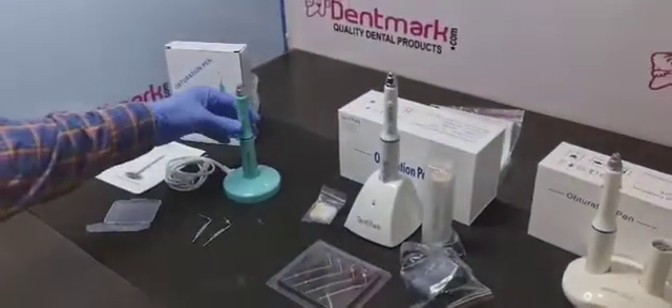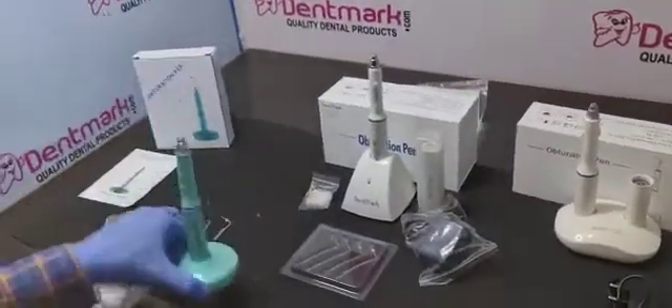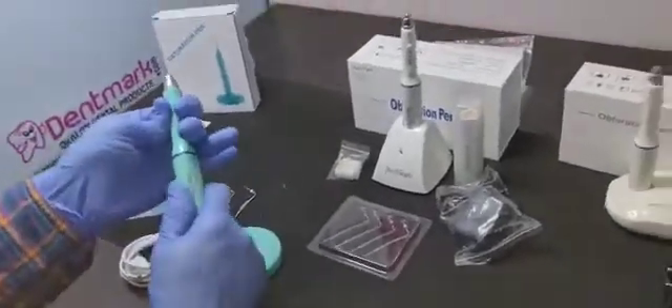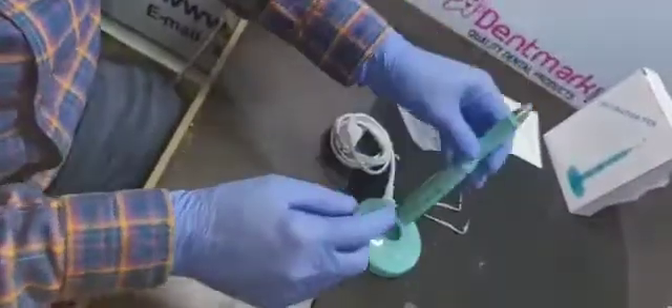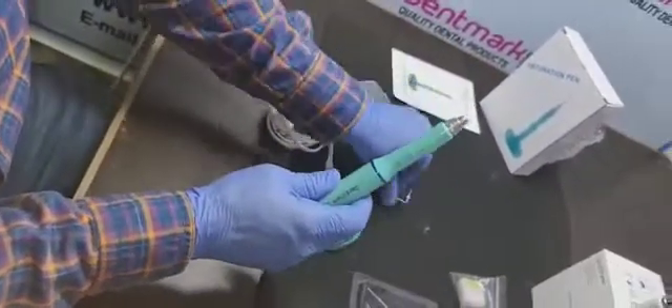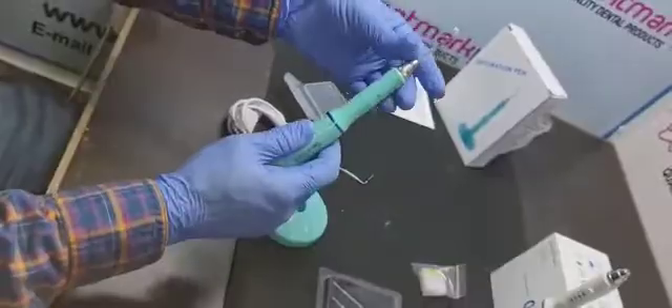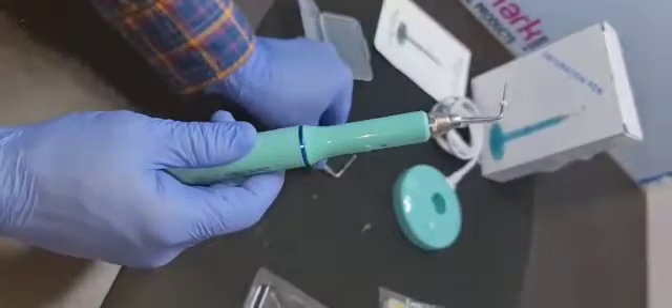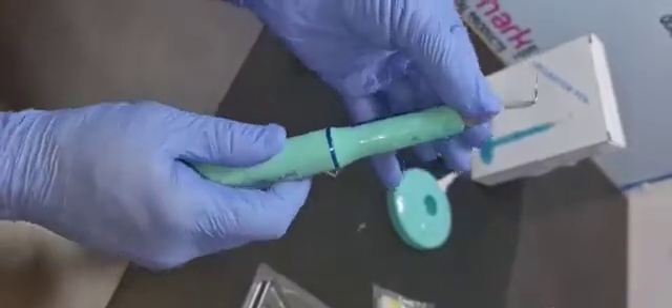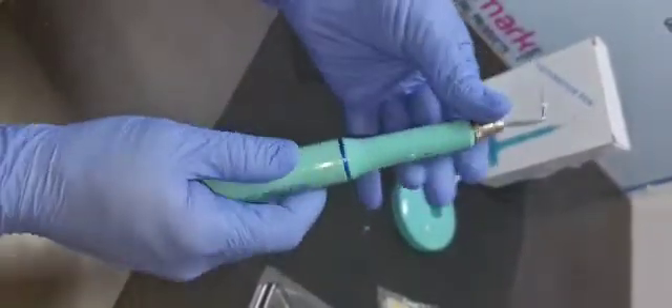This is the obturation pen OP01 model. The batteries and everything is fixed — you cannot change anything. It has a magnetic charger. It comes with two tips. Loosen this, fix the tip, and tighten the handle.